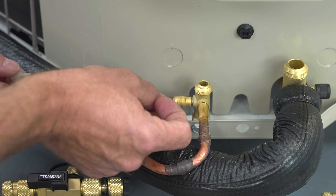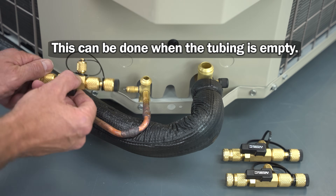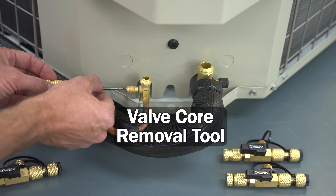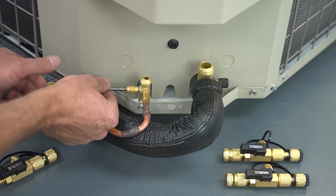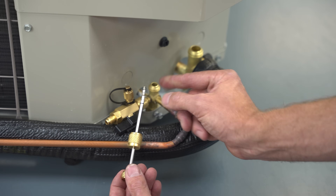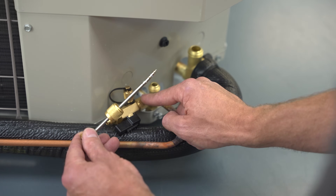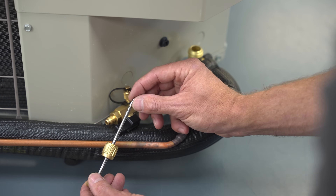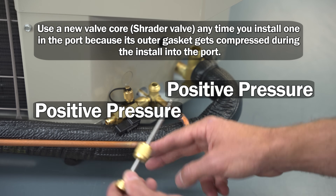To remove the valve core, you can use a little tool like this little plastic piece. But if the tubing is empty, you can just use the back of the valve core removal tool, and you don't have to completely install it onto the port. If you remove the valve core from the port, you're going to have to leave the valve core removal tool — the VCRT — on the port the entire time during the vacuum process. You won't put the valve core back in again until the tubes have positive pressure from the refrigerant.